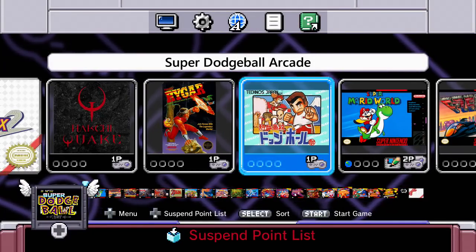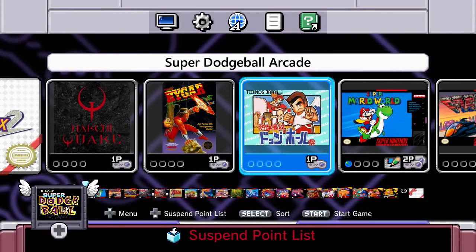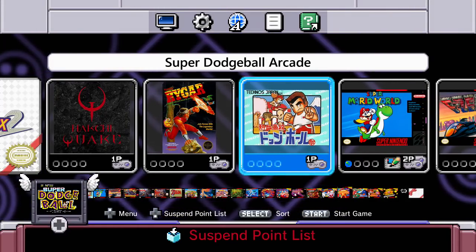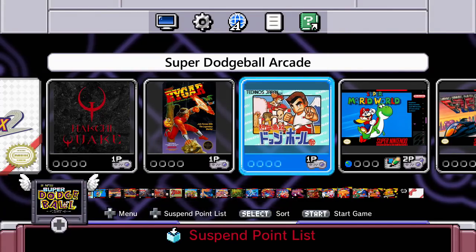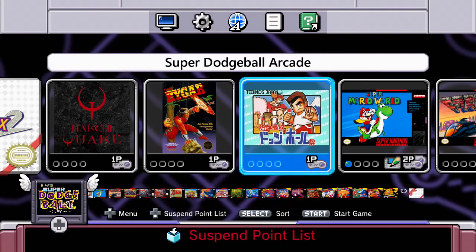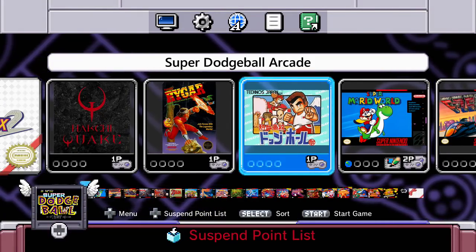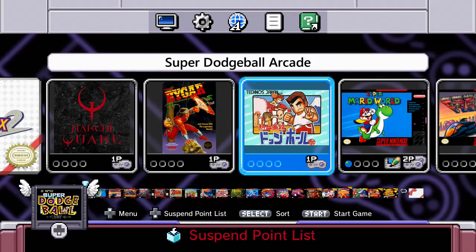Rygar and Super Dodgeball — those ran really well. Thank you to DL Roto and Bobby Conant for the requests. If there are any games you'd like to request me to try out on the SNES Classic, feel free to leave a comment, email me, get me on Twitter or Facebook, and I'll add them to the list and do my best to get them to run. Thank you so much for watching, and I will see you next time.